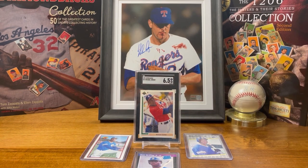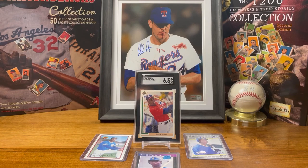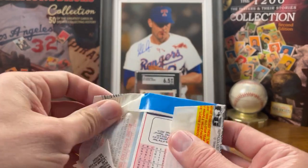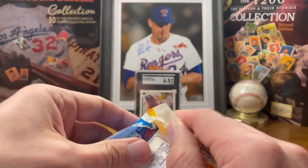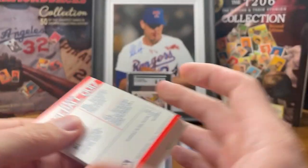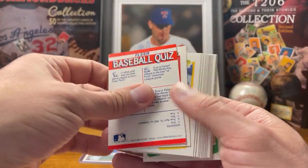On top of picking up the Griffeys and the Jordan, I also picked up some packs of 1990 Fleer. Again, there are literally no good cards and no gold cards in these packs. Let's just go ahead and open them and check out some players from the late 80s, early 90s.